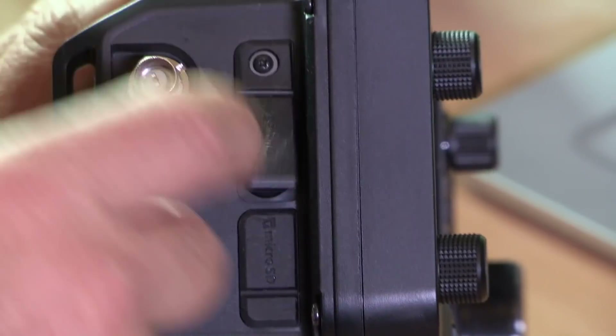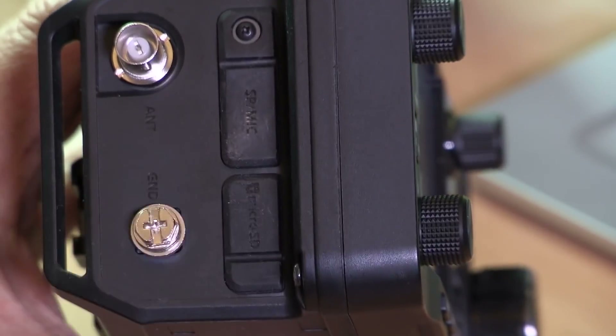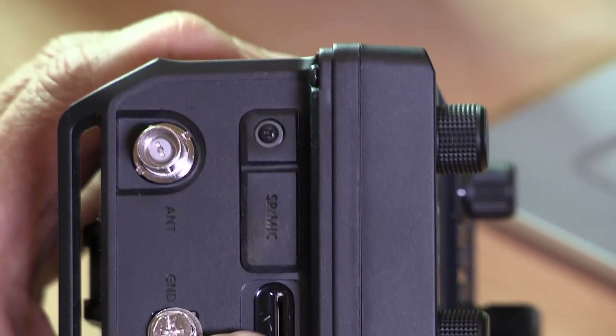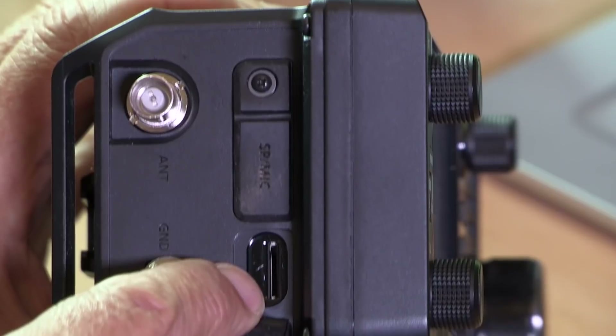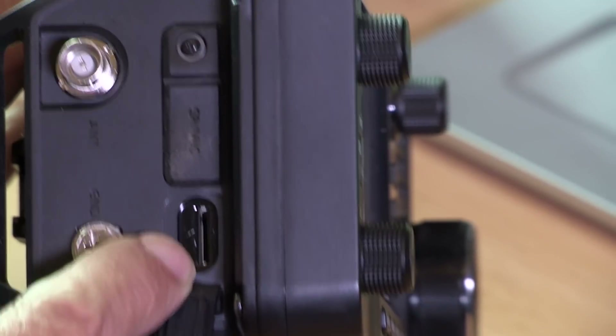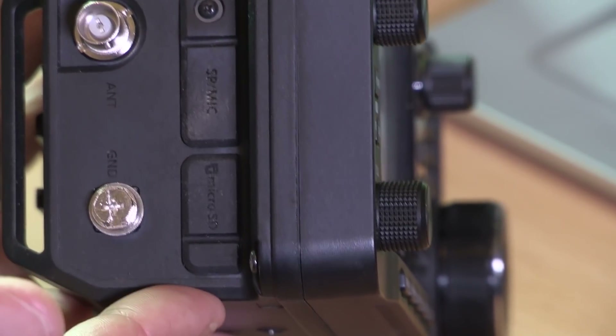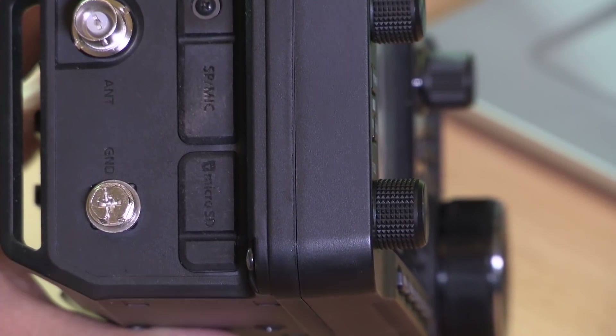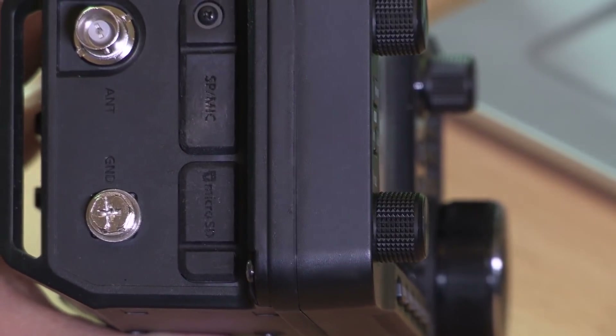Socket-wise, the first one on the back is the speaker mic socket, hidden behind a little rubber tab that clicks in — it gives a bit of weather proofing to stop rain going in the sockets. Next is where your miniature SD card goes. People who've used the IC7300 or the 9700 will know how useful that memory card is for programming memories and sharing settings with other people who have the same radio.